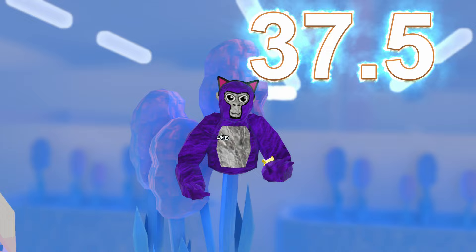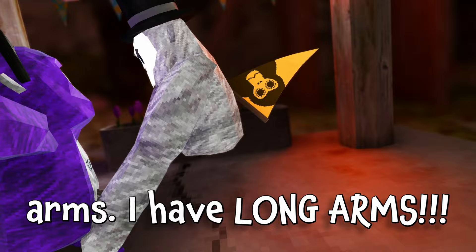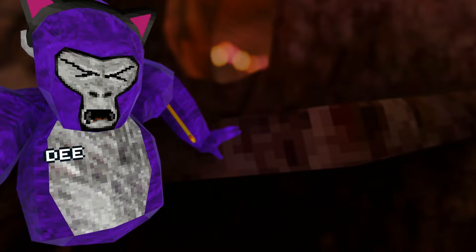First things first — excuse me sir, do you have short arms? I don't have short arms, I have long arms. Do you have short arms? Yes. Well if so, then I've got a solution for you.